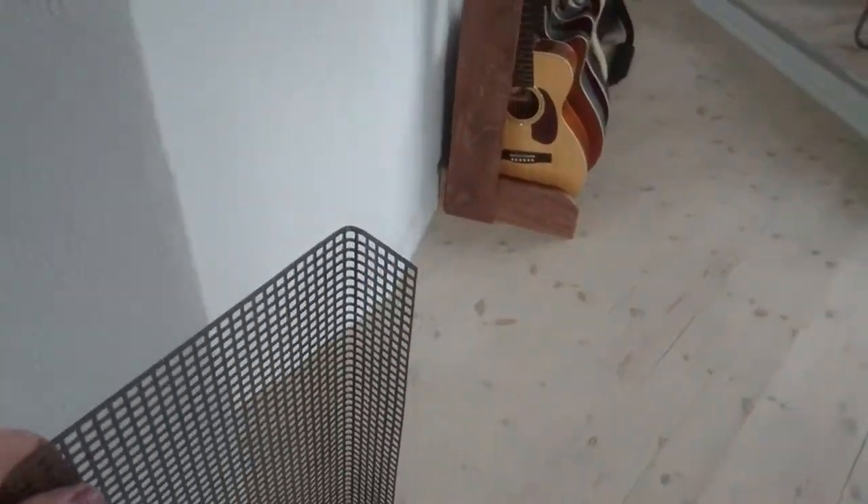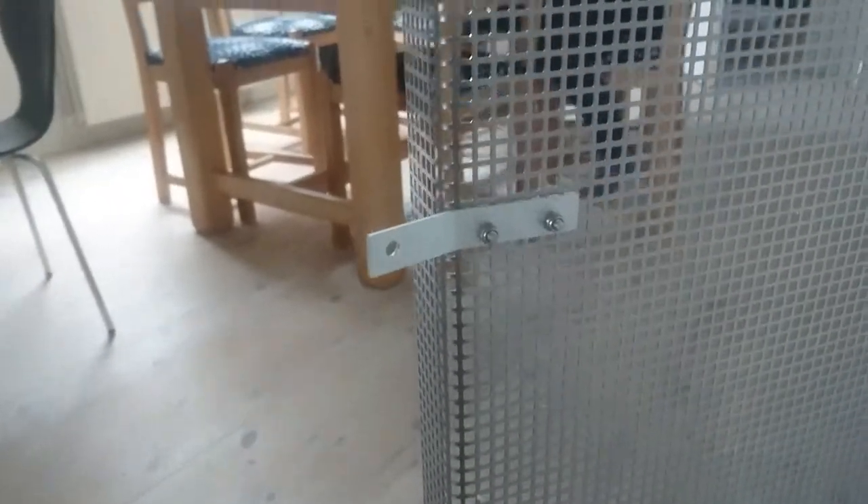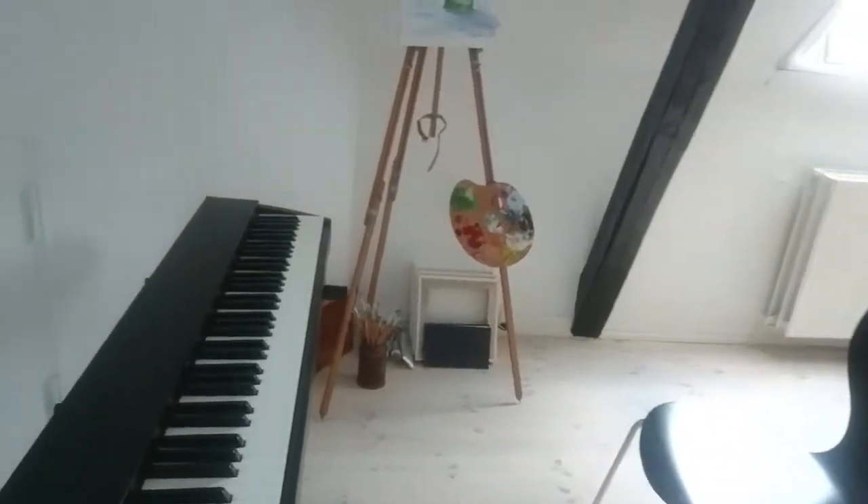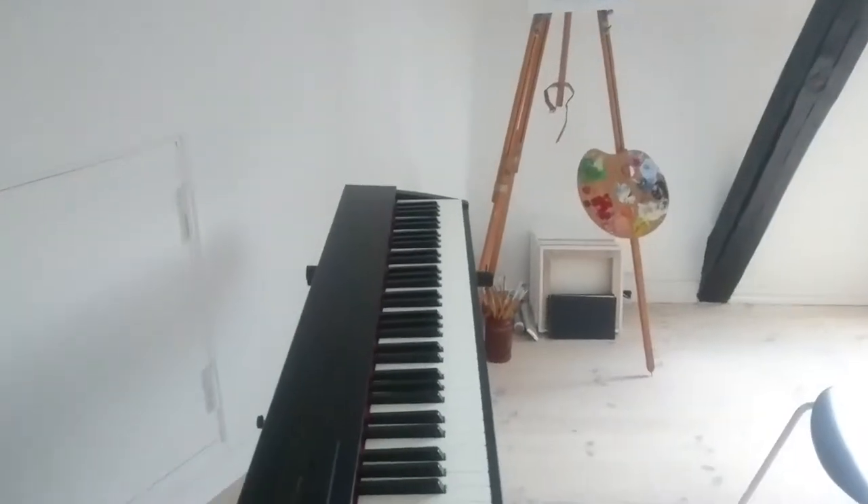What we did was go to a hardware store and buy a piece of grid, then bend it so it will support the music. We also made two little aluminum attachments so you can attach it to the back of the piano.